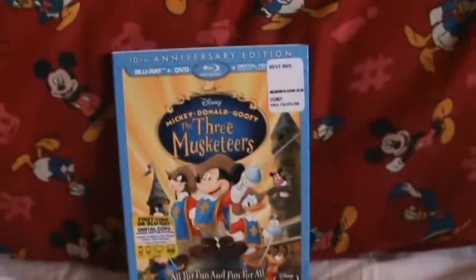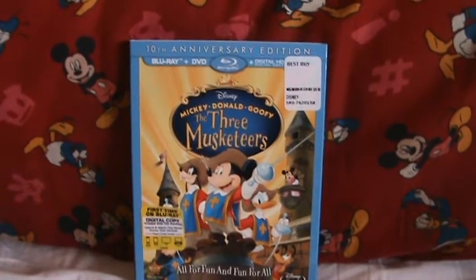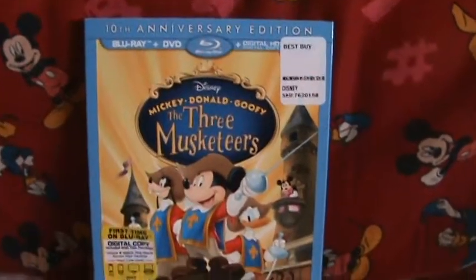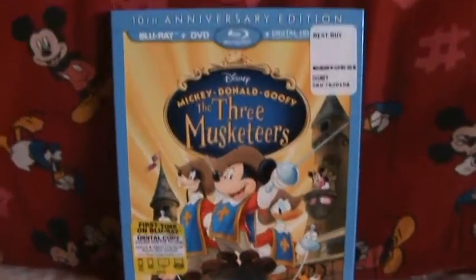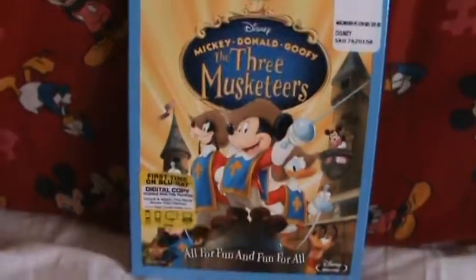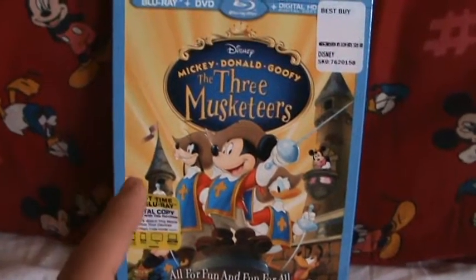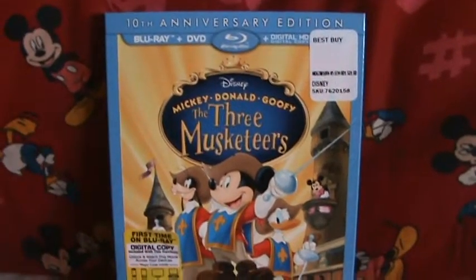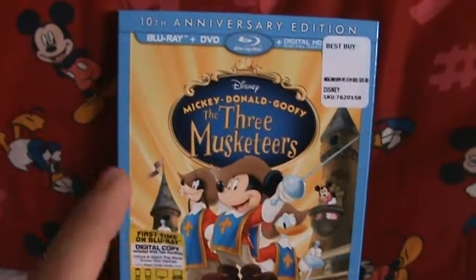Hey guys, how are you all doing? This is my unboxing for The Three Musketeers on Blu-ray. This just came out today, and I have to say I feel very stupid. I thought this was a really old Disney movie. I was confusing it with something else — I think I was thinking of The Three Caballeros.